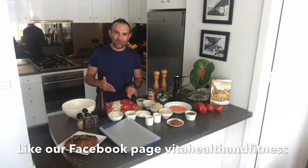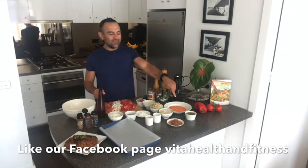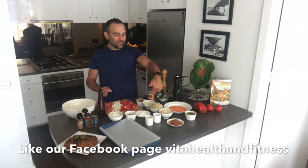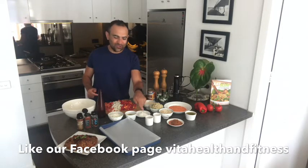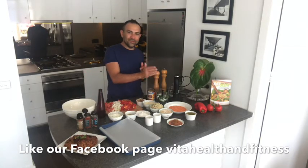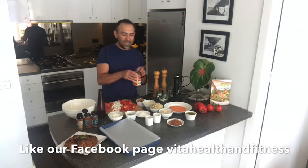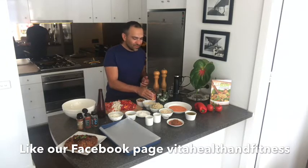You'll need two peppers — capsicums as we call them in Australia — onion, tomato, pasta sauce, red split lentils, pesto (vegan pesto), oats, cooked quinoa, almond milk, walnuts, and some egg substitute. If you don't have that, you can use chia seeds. We've got some corn flour, vegan cheese, breadcrumbs, and in the food processor: onion, tomato, oregano, parsley, walnuts, garlic, and some chickpeas. You're not going to remember all this — that's why I'm going to write it down for you.